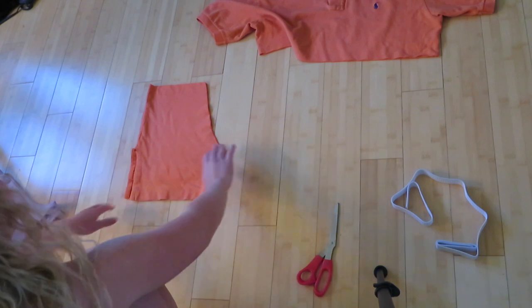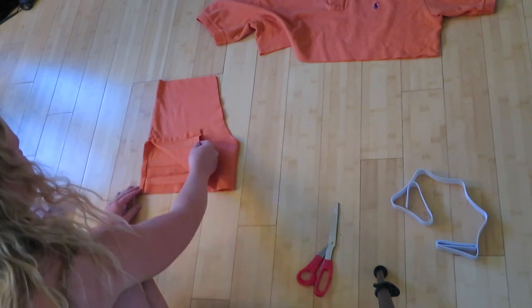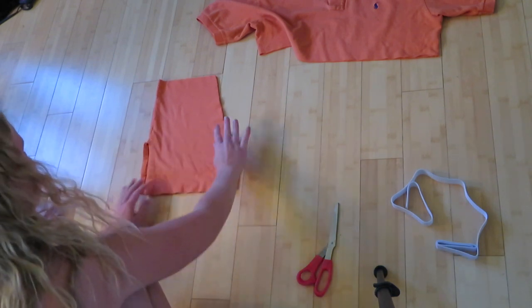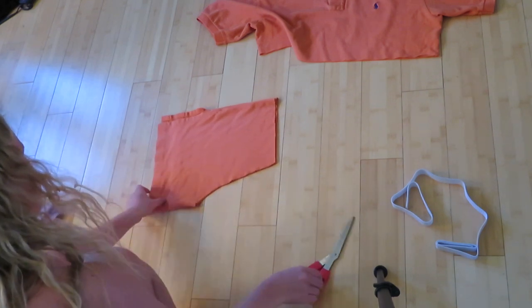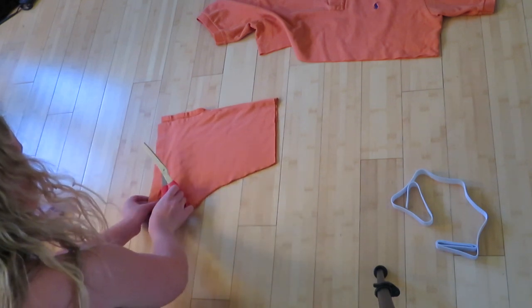Once that's done, you're also going to cut off the bottom portion in the back because polo shirts are longer in the back than in the front. You'll notice that, so just cut that little part off the bottom to make it even.